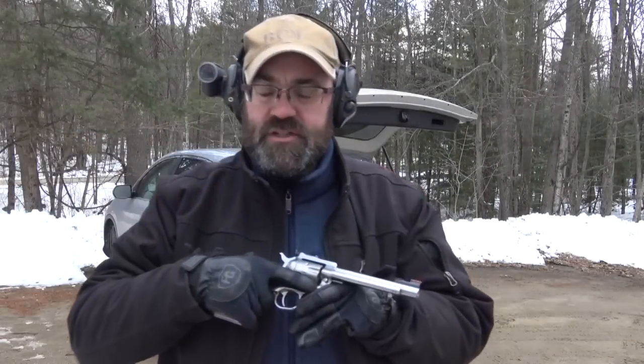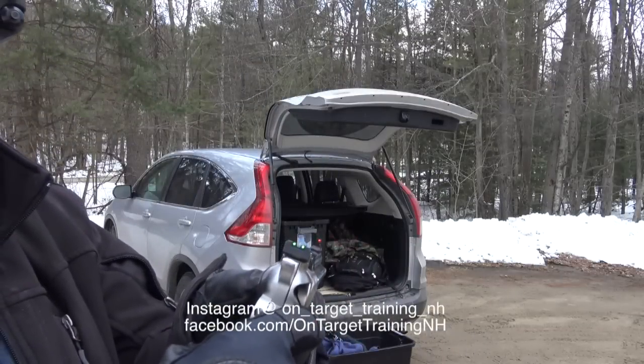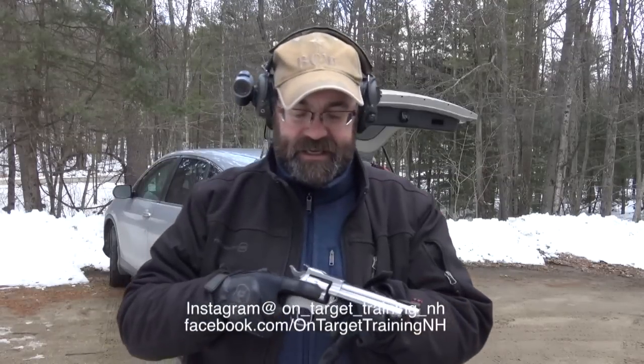Today we're going to talk about one of my favorite single action pistols, the Ruger Single Six. This particular one was made in the 80s, at least according to the serial numbers. It's a stainless version, and we've upgraded it with some fiber optic sights, which really jump out at the user, making the gun more useful for aging eyes. This is a five and a quarter inch barrel, and it really is a classic that anyone who likes single action pistols has probably shot and has some appreciation for.